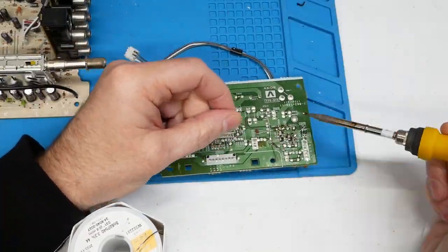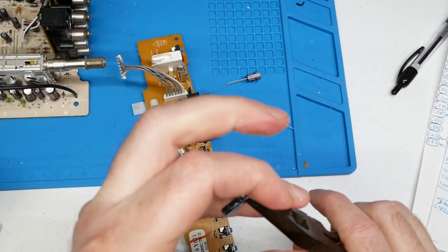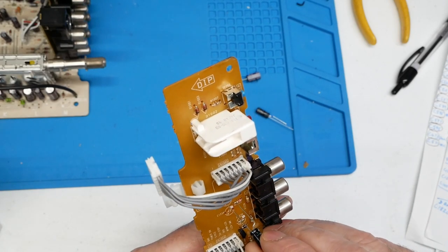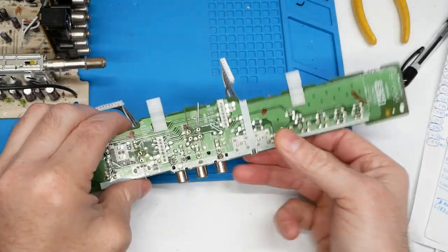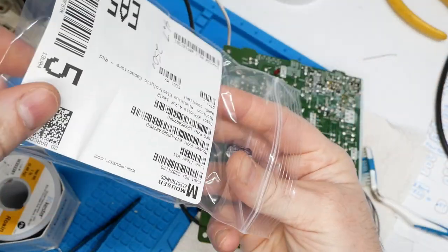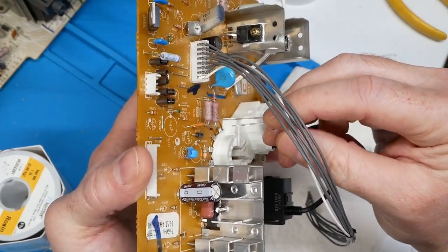With that main A-board finished, we zip through the little V-board here — there's a quick look. Here I had to bend these leads to fit the spacing on the button and input board. On the neckboard I switched up my approach and inserted one cap at a time, then soldered it in, and moved on to the next.